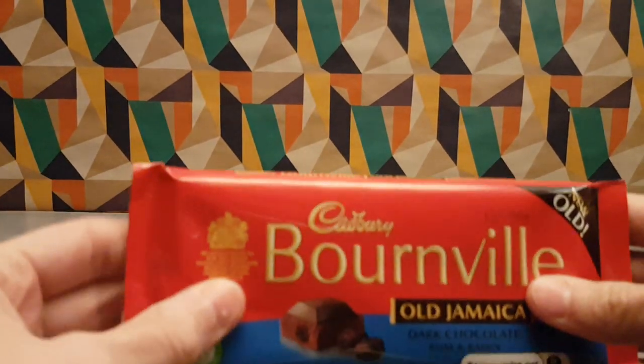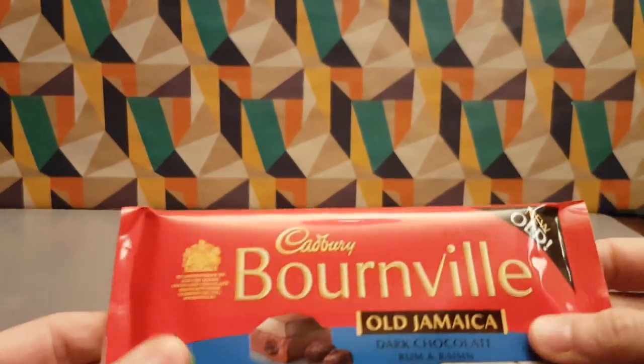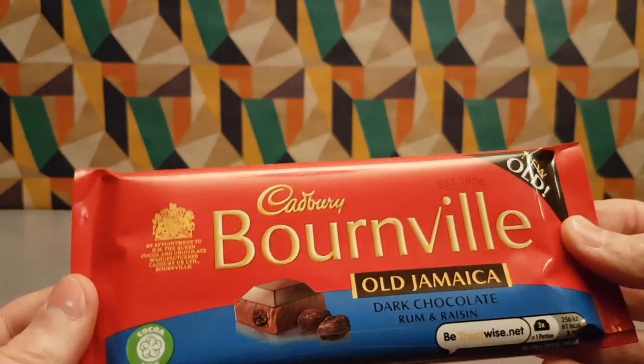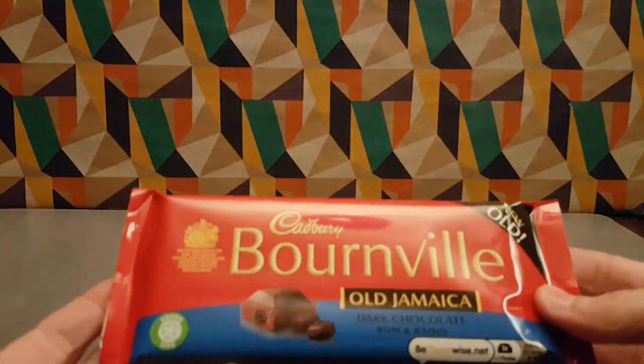I picked this up in WH Smiths. I don't pick many things up from there really, but this was there and that's where they had it. So I picked it up and thought yes, I must try this product because I like a bit of dark chocolate and it's got added dimension.